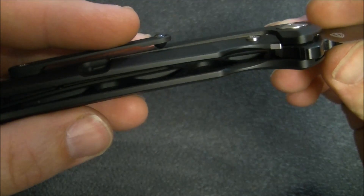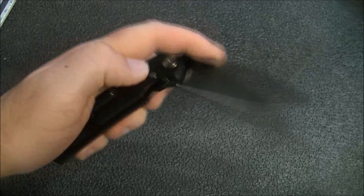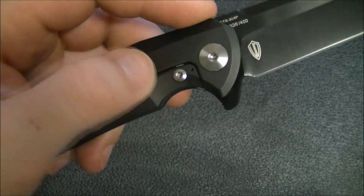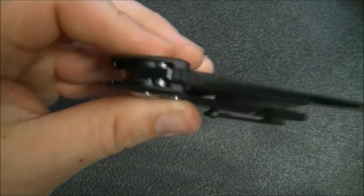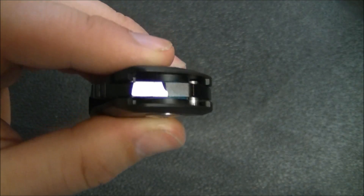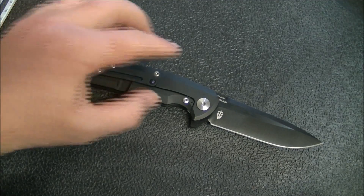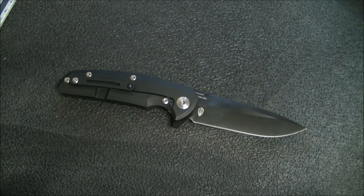Looking inside, it's fairly heavily milled out to save on weight, and it's done a pretty good job. It's a flipper, and you can see the lock bar insert there, which also serves as an over-travel stop. The stop pin moves in a track in the handle — it's an internal stop pin. You can also see the caged bearings — the blue there — those are dual-row, I'm pretty sure 95% sure those are dual-row ceramic bearings; I'll confirm that before the full review. The action on this feels pretty nice, which is about par for the course from Reate Knives.